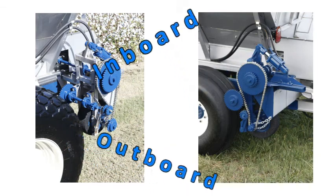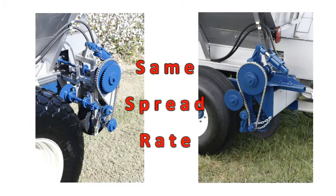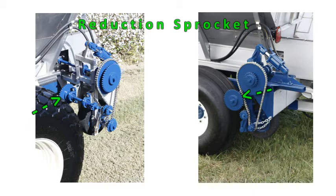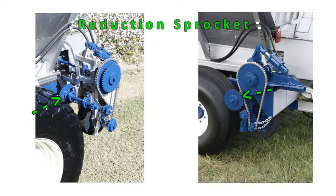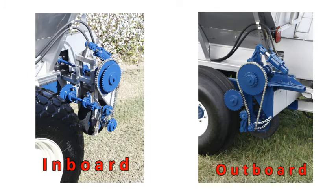Let's take one more look at our inboard and outboard configurations. Both units have a third rate kit and both units are set for medium rate fertilizer. Can you identify them? Remember, the location of the reduction rate sprocket is the determining factor of inboard or outboard. Start by locating the alternate jack shaft on both units, then locate the reduction rate sprocket. Where is that sprocket in relationship to the drive wheel? Inside the drive wheel — inboard sprockets. Outside the drive wheel — outboard sprockets.